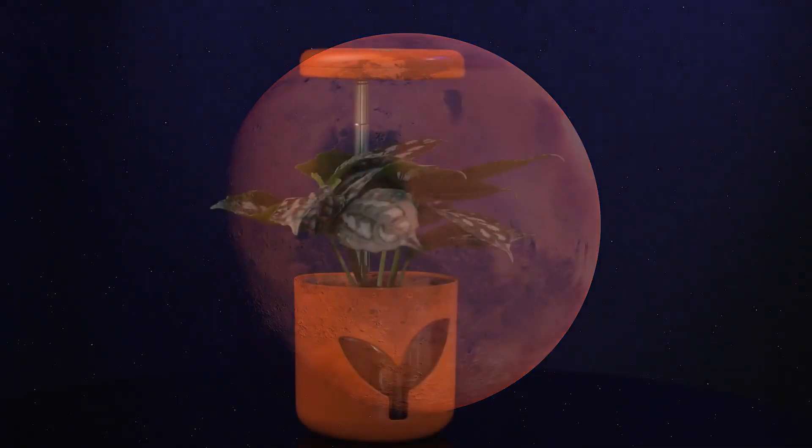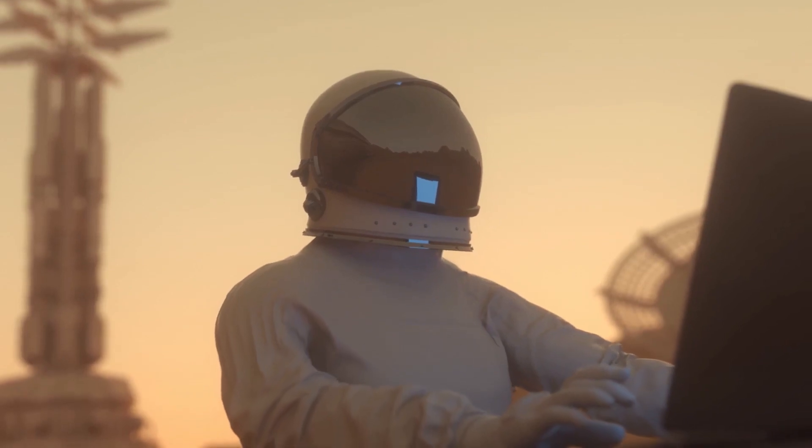May SpaceX bring us to Mars next year, and we are going to plant on it with Mars Planter.